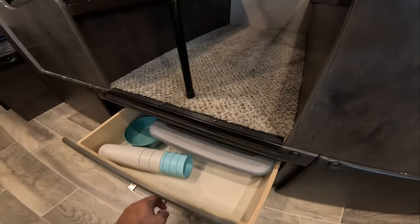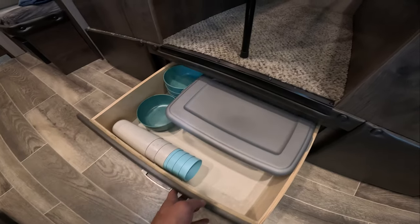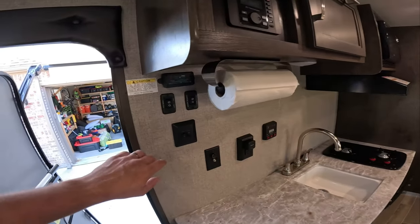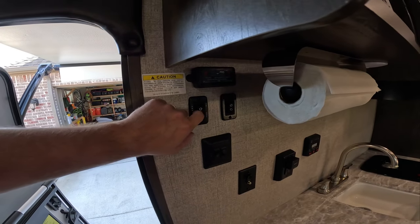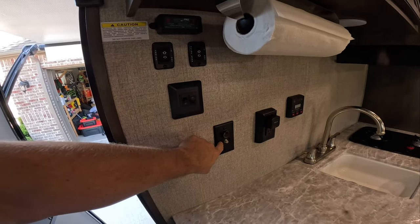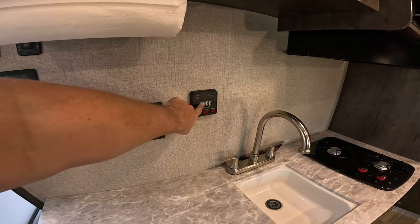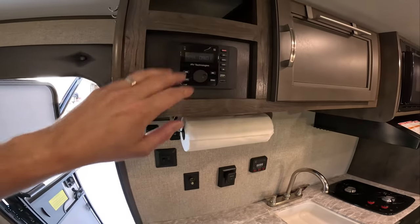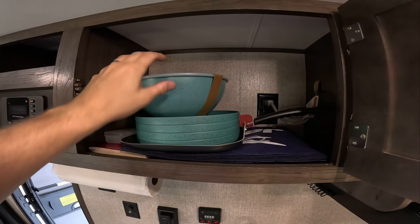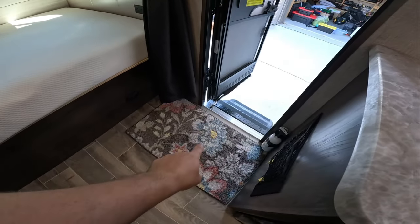Down here we've got some storage. We've only put some bowls and some kitchen utensils in here right now — we're still working on figuring out how to stock this thing. Over here you've got your power awning switch, your slide switch, your lights, a 12-volt TV input and your cable input, an outlet, and then all your tank displays and battery display. Got a radio, more overhead cabinet storage — we just put a couple of plates and some mixing bowls up there. The wife also put a rug down.